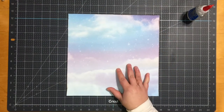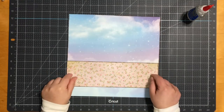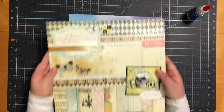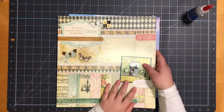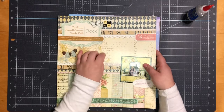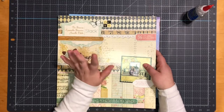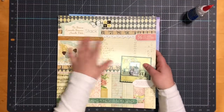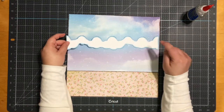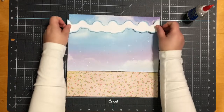It does measure 11 and a half by 11 and a half. My next piece measures 11 and a half by three and a half, and this paper is actually from a stack pack — it's Die Cuts with a View, the Prim Bros. I purchased it from Michael's sometime last year, but the last time I went they still had it. My next piece is a cloud border from the Silhouette store; it measures 11 and a half by two inches.